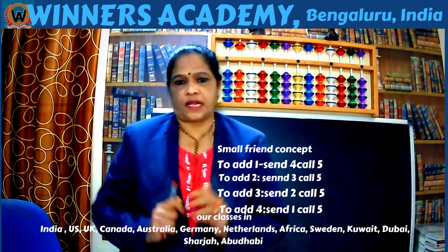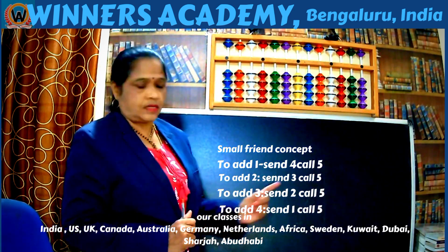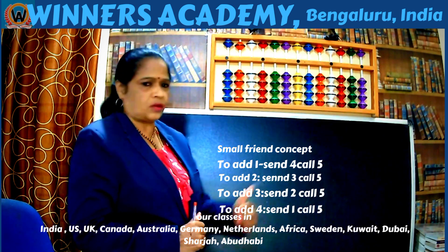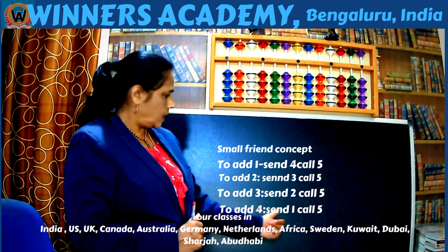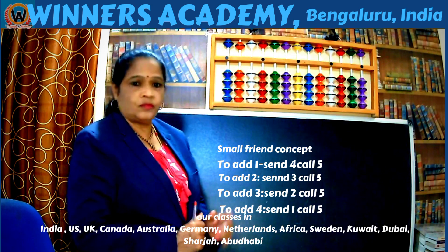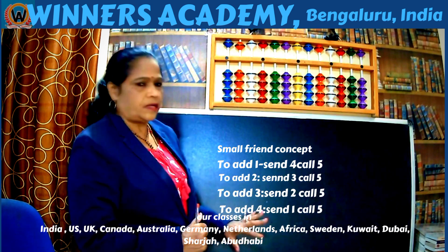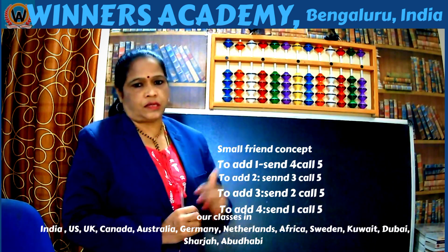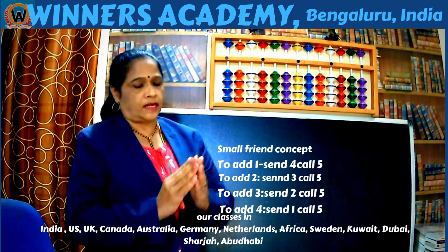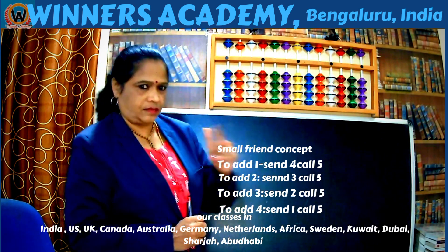For that we have some statements. To add 1: send 4, call 5. To add 2: send 3, call 5. To add 3: send 2, call 5. To add 4: send 1, call 5. If you learn these statements, it is easy to do the sums when there are no beads left to add on the abacus. That is when we use this concept.